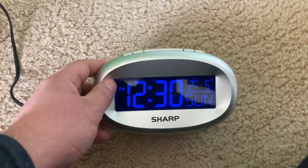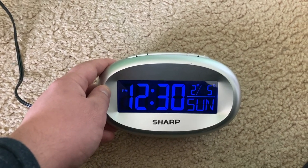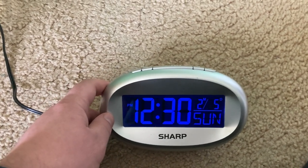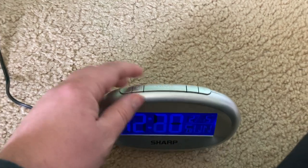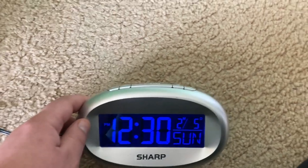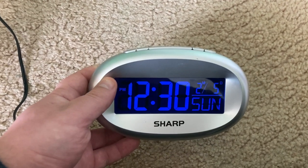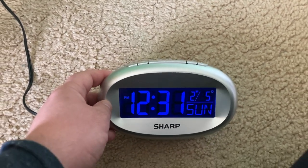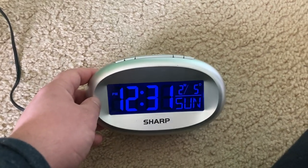Seven-segment displays made the clocks more compact. In addition, with the introduction of solid-state components such as the integrated circuit and transistor, in 1970 the first digital wristwatch, which used an LED display, went on sale. Then by the 1980s, digital clocks were more and more popular in the home, and because of how compact they were, they were incorporated into many common household devices such as microwave ovens, television sets, radios, and computers.